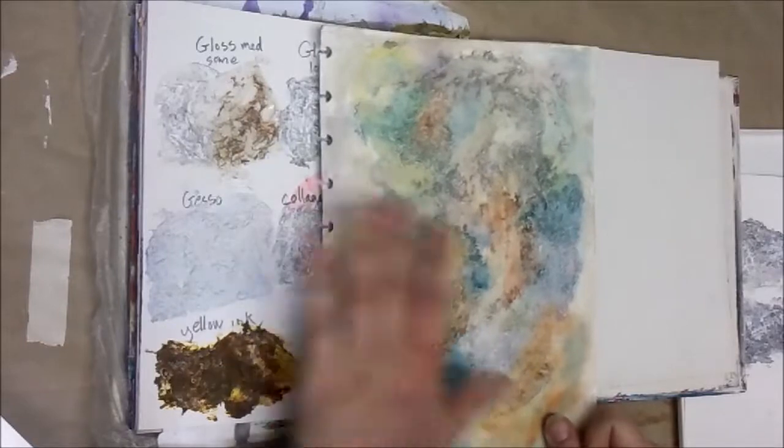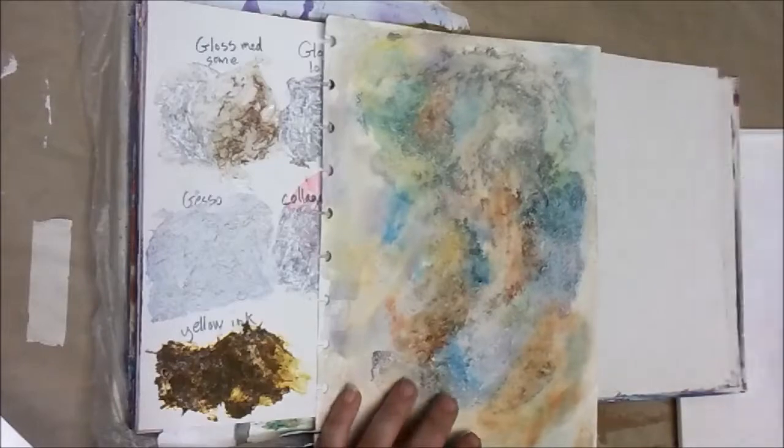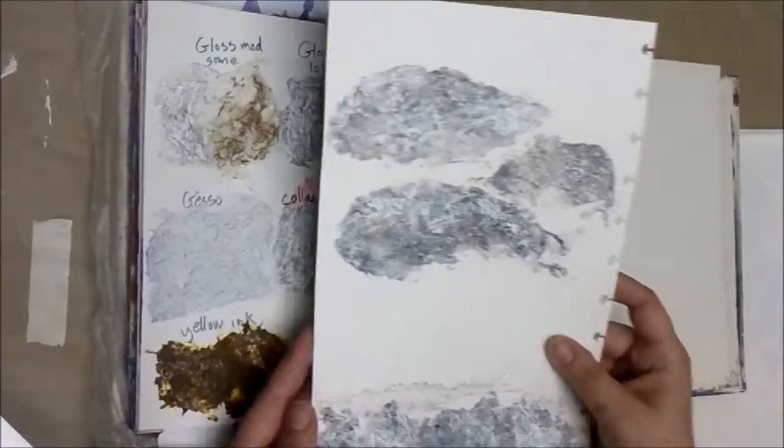We're going to do some more stuff on this and see how that works out. I think I'll spray some ink on it, let it run, and give it a little water. And then I have this page that I thought we'd start as an actual project.